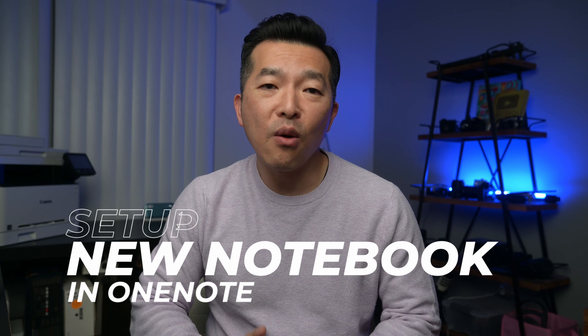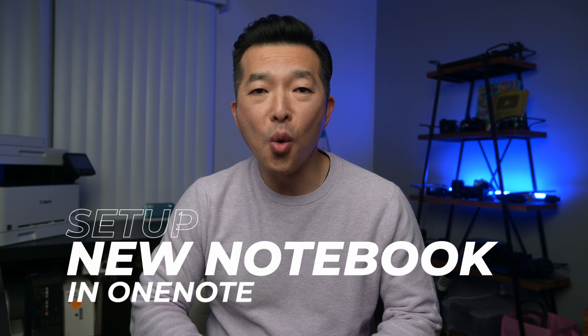In this video, I'm going to walk you through how I set up a brand new OneNote notebook for the new year, and just as importantly, what I do with the existing notebook.